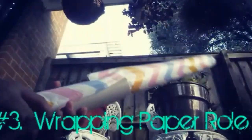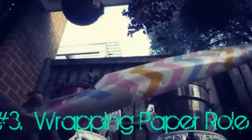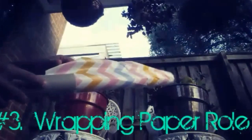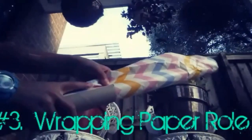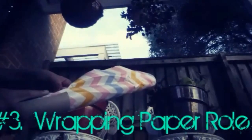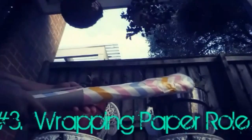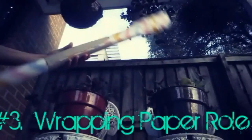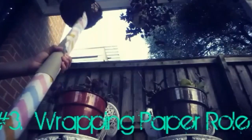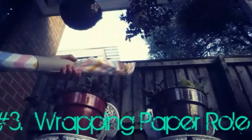All you need to do now is get your wrapping paper roll and wrap the paper towel roll around it. This is an awesome and really easy DIY, especially for people who love buying presents and wrapping them.